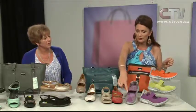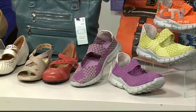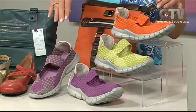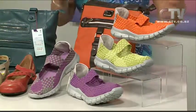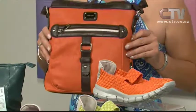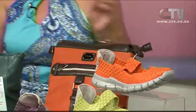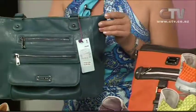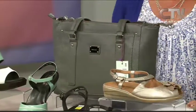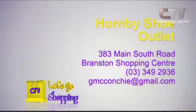This is actually done in a woven two-colourway, and they also come in silver and white too, which is quite nice. Let's quickly touch on these bags as well — just an orange and brown casual bag, throw over your shoulder. Teal, lovely for summer, looks super in white or cream. And in the grey, which is quite good — you don't get many grey bags. Hornby Shoe Outlet at 383 Main South Road in the Branston Centre Shopping Centre, open six days a week, and there's loads of parking out the front.